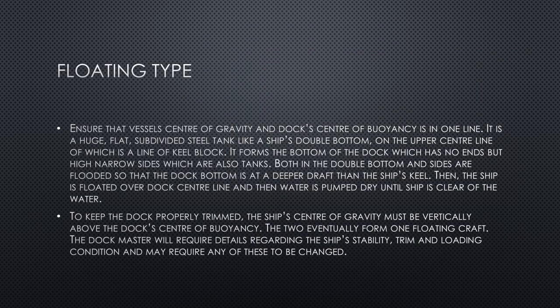Moving on to the floating type of dry dock: floating type and graving dry docks are normally used by bigger ships or merchant ships. The floating type of dry dock ensures that the vessel's center of gravity and the dock's center of buoyancy are in one line. This type of dry dock is a huge flat subdivided steel tank, like a ship's double bottom, on the upper centerline of which is a line of keel blocks. Both the double bottom and sides are flooded so that the dock bottom is at a deeper draft than the ship's keel. Then the ship is floated over the dock centerline and water is pumped dry until the ship is clear of the water.